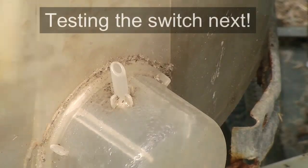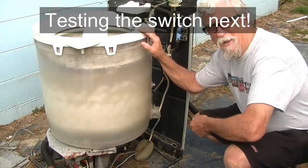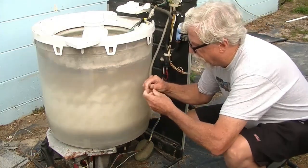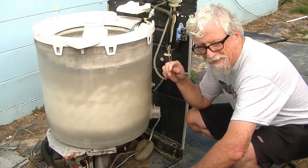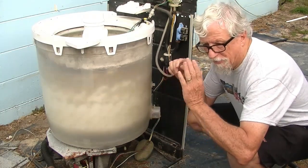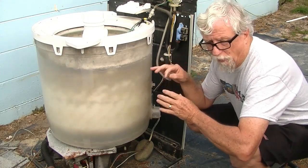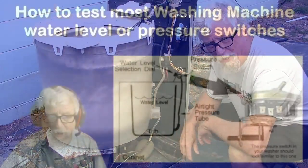If you want to check your pressure switch, make sure it's not split at the top and it's plugged in. Then you can take this hose loose so you have enough room, clean it off good, and blow into here. You hear that clicking sound up there? That's a good switch — that means it's working. The diaphragm's not broken. If you blow on it and you don't hear that, or you hear air coming out at the water level switch, that means the diaphragm's broken and you have to replace it. But that one's good — plug it back in and you're ready to wash.